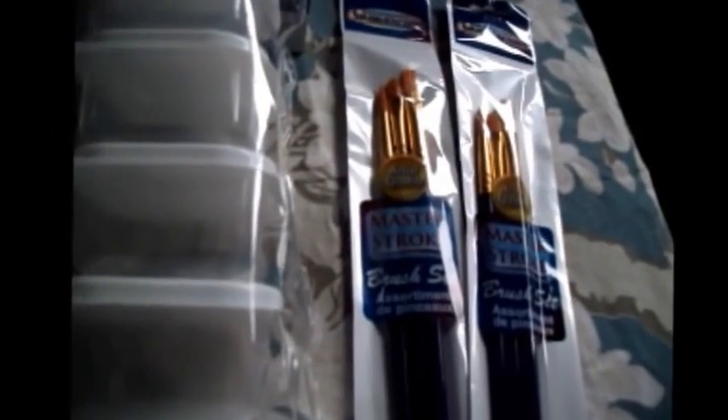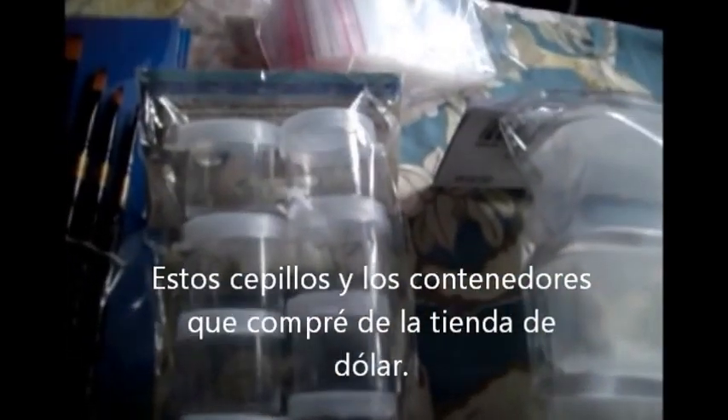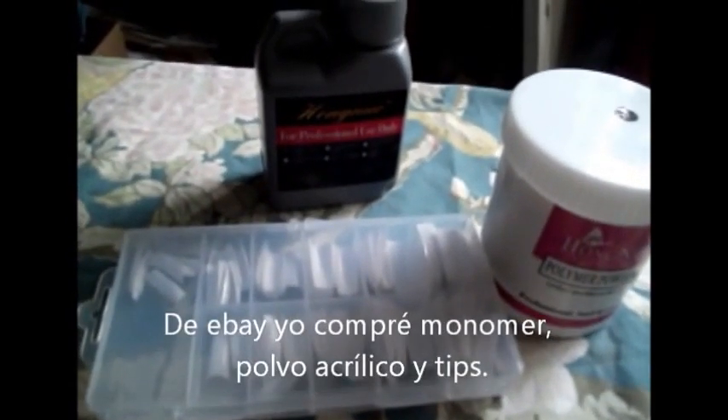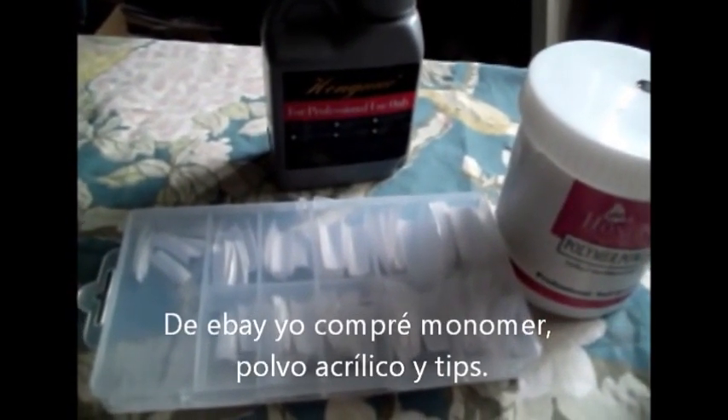I also got a set of brushes, some little containers, baggies, and more brushes. Also, some stuff from the dollar store and stuff I got from eBay — a little powder, monomer, and some tips.